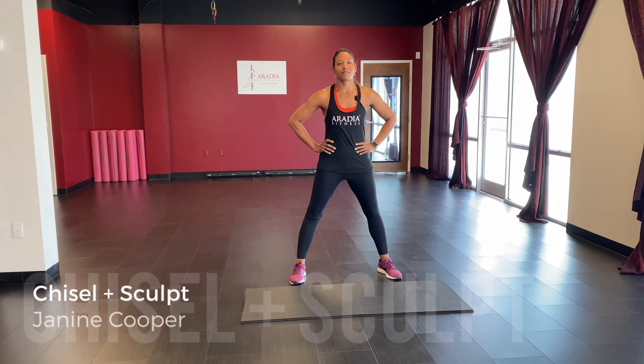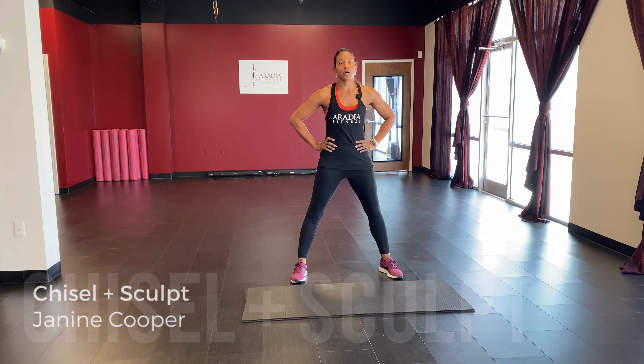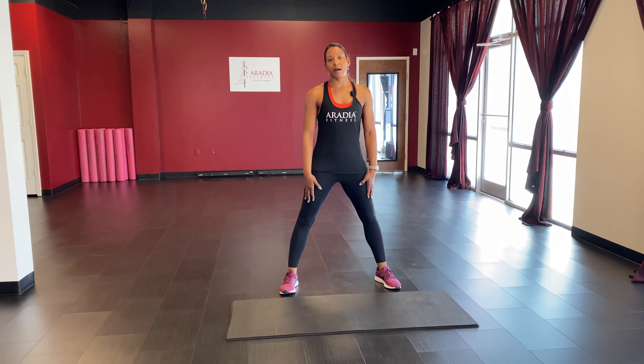Hey guys, Janine here with Aradia Fitness. Today we have a lower body workout — our chisel and sculpt class. All you're going to need for this class is a mat and a wall.